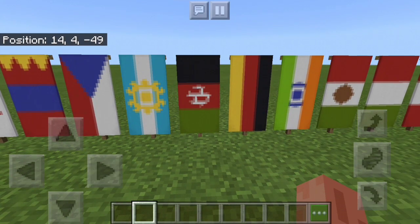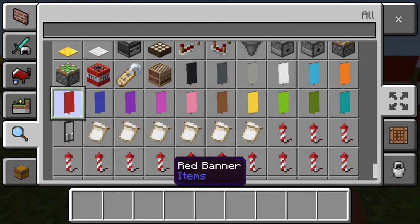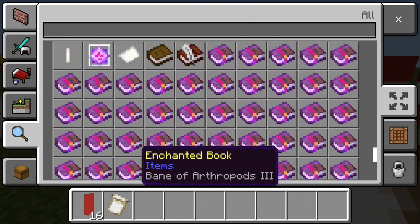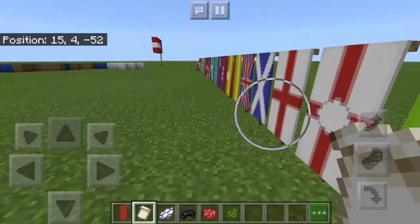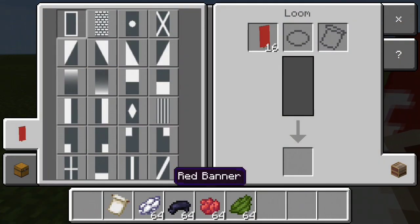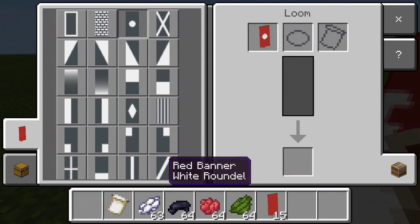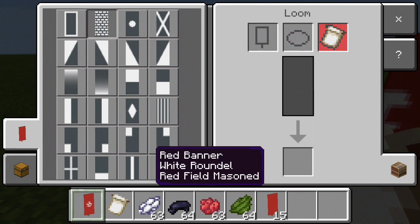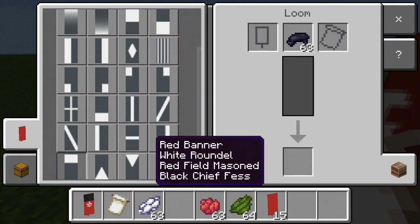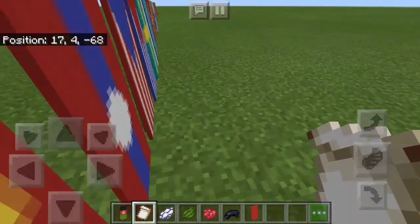Next is Afghanistan. To make Afghanistan's flag you're going to need a red banner with Field of Mason, and you're also going to need some white dye, black dye, red dye, and green dye. Go to the loom — Black Chief Fess — and then finally you want to select the Green Base Fess. There is how you make Afghanistan's flag. Simple as well.